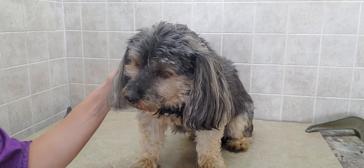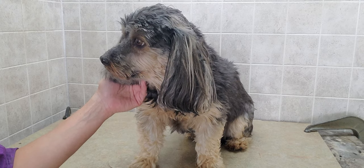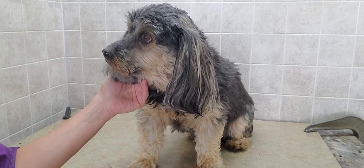Hi everyone, this is Lisa from Canine Clips, and this is Molly. Molly is going to help demonstrate how to do straight cut ears on a dog.